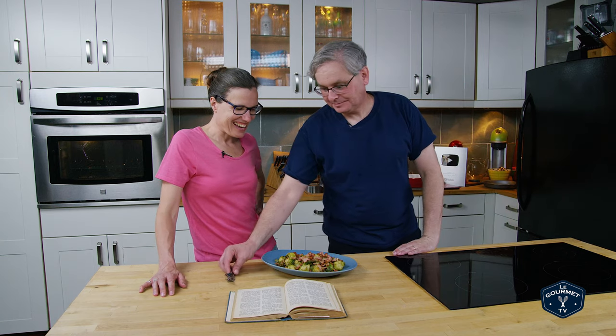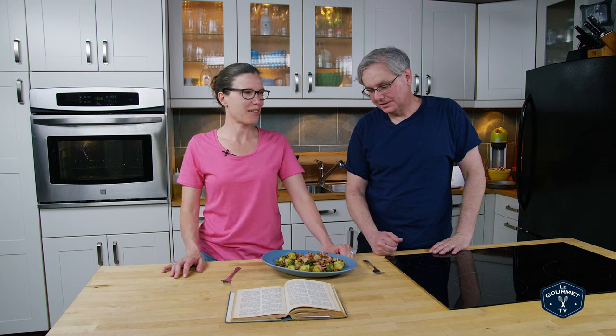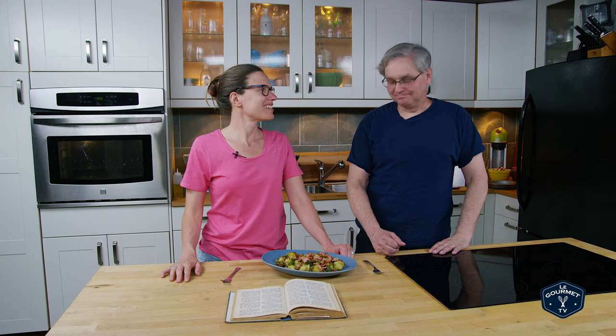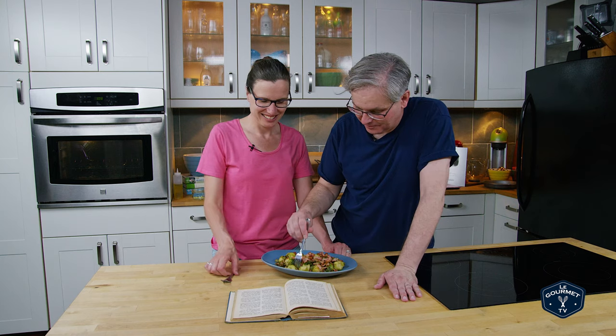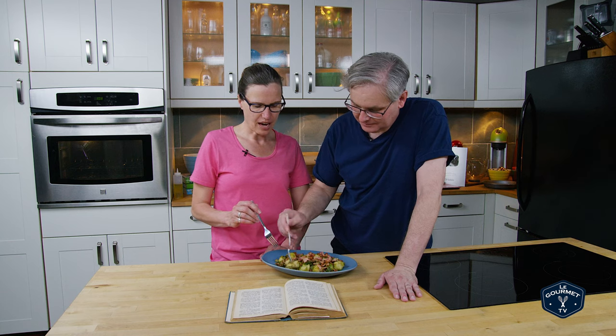Brussels sprouts and bacon — nothing changes. Bacon and Brussels sprouts just go together. As much as everybody claims they've got a new idea putting bacon in it, someone said that a long time ago. I'm a little bit worried because it said to cook these for 25 minutes after you'd already boiled them for 25 minutes — oh my, that's a lot of boiling.